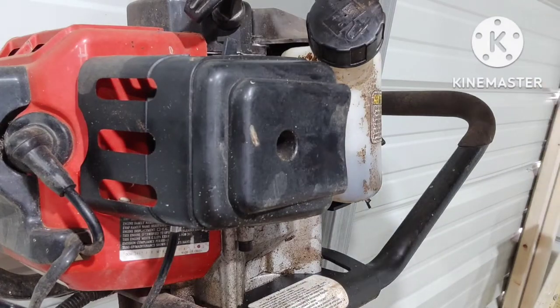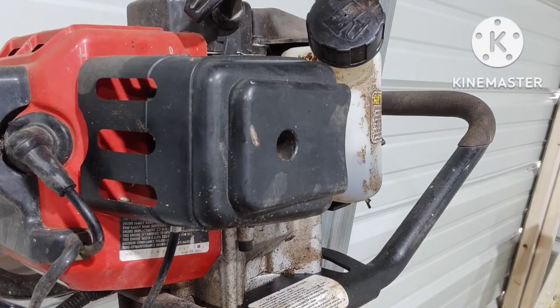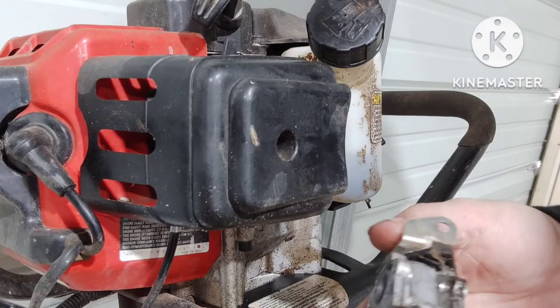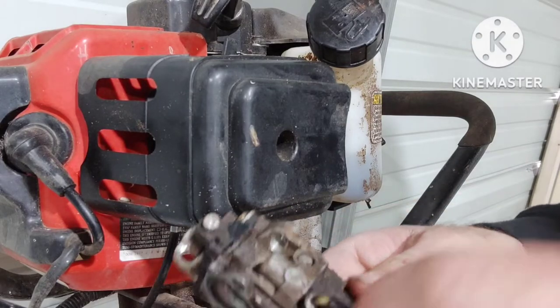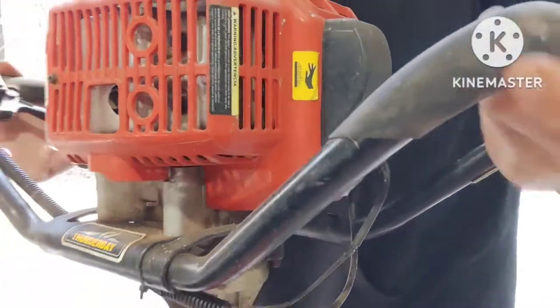Let me show you what I was talking about with the adjuster screw on the old carburetor. I showed you the one on our new carburetor up on the top — this one here has a plug there so you can adjust it.